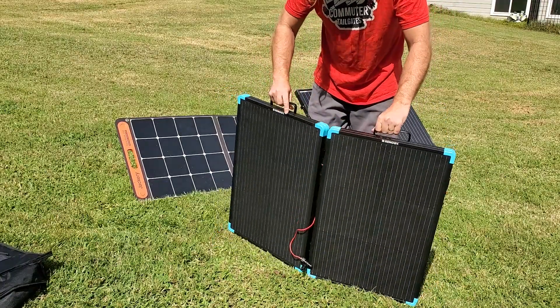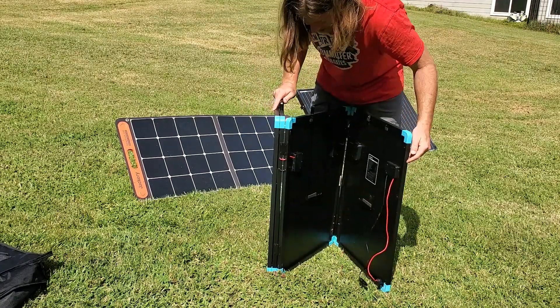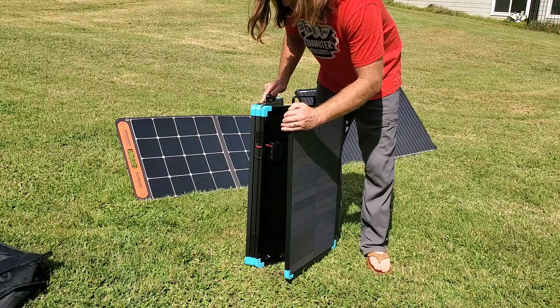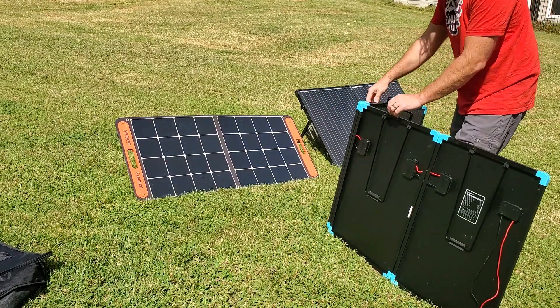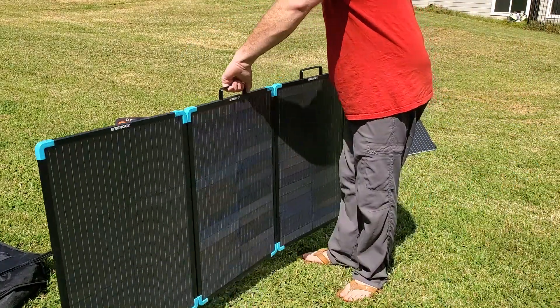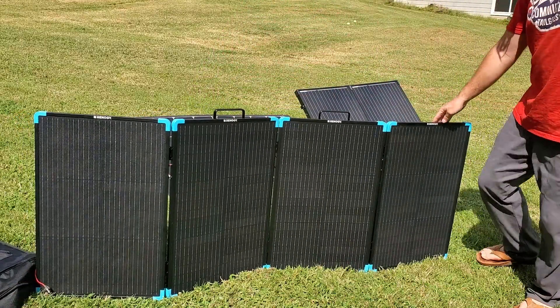I've actually never done this — I've watched my friends do it. These are magnetic in some way — they stick together by magnet, which is really nice. So it's easy to open, you don't need clips. No clips to undo. There are the four panels. Pretty slick.